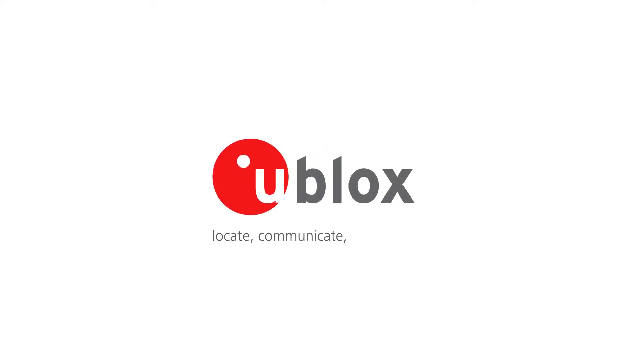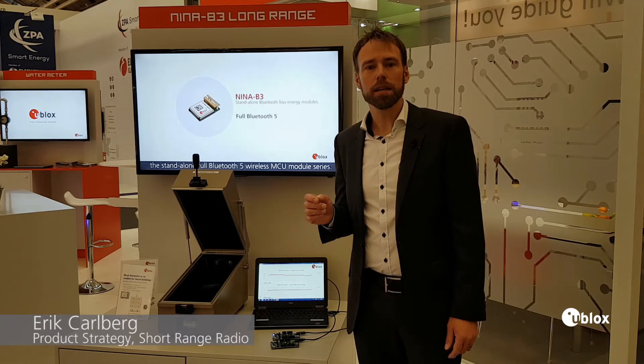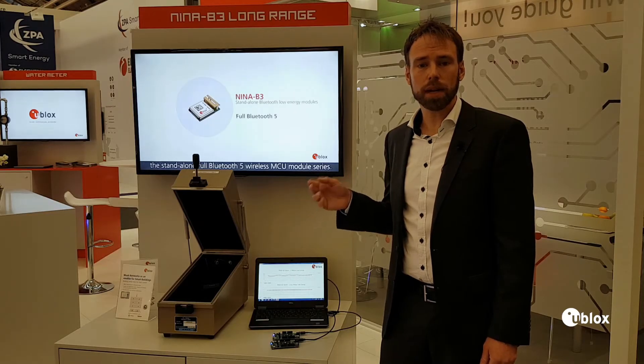Today I'm going to show you a demonstration of the Nina B3. The Nina B3 is a Bluetooth Low Energy module featuring full Bluetooth 5. It comes with our advanced connectivity software, pre-flashed.